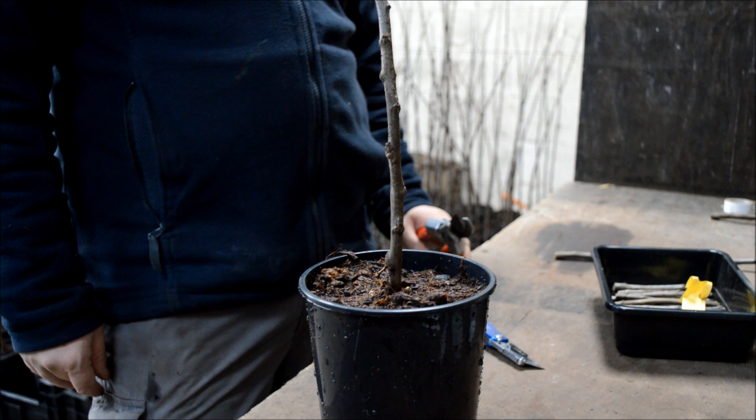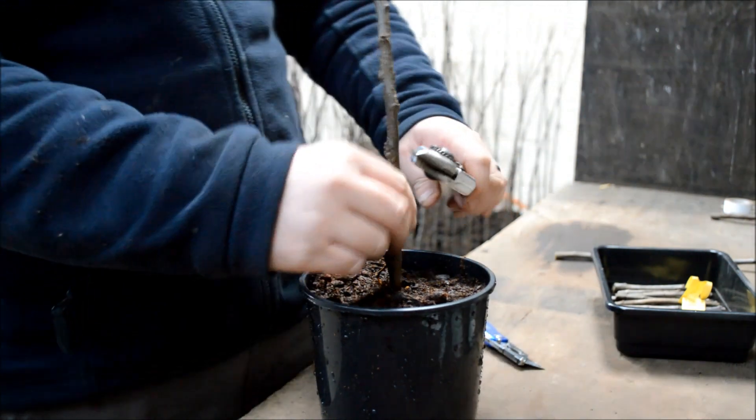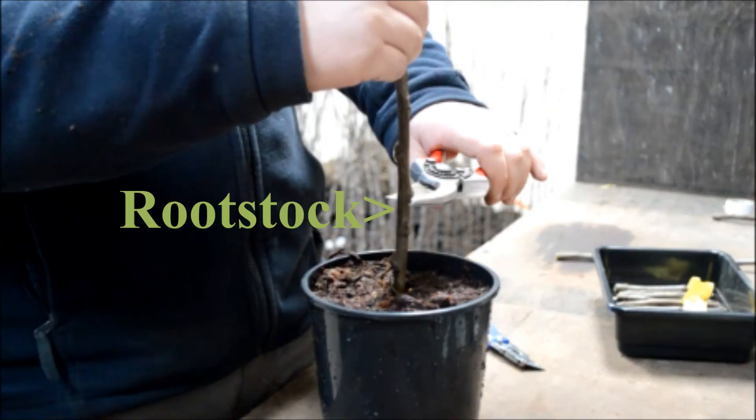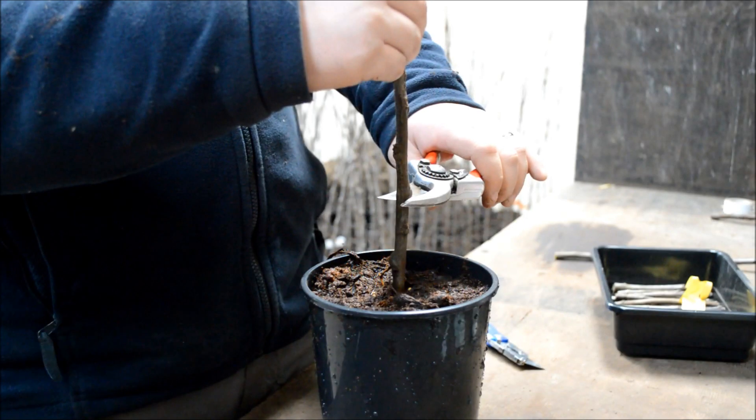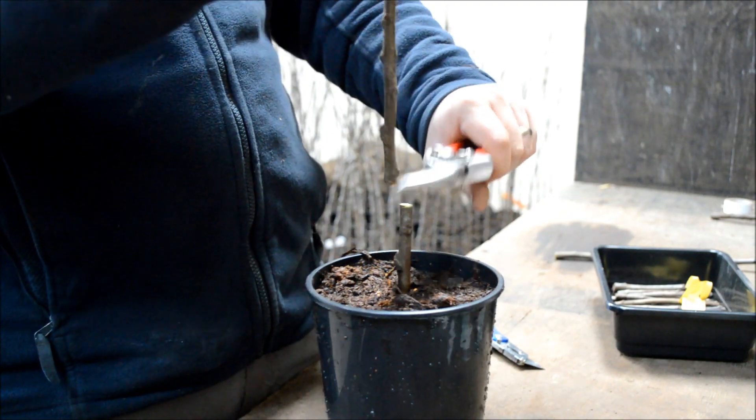Firstly, the basics. This is your rootstock — this is what's going to provide the roots for the final tree. In this case, it's an MM106 semi-dwarfing rootstock. If you can't get dwarfing rootstocks for apples, you can use Malus sylvestris or crabapple.